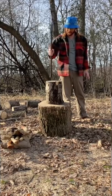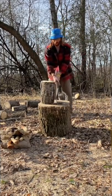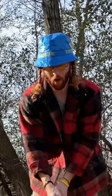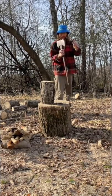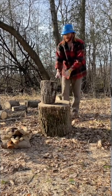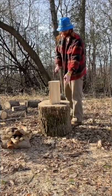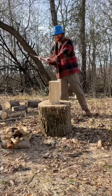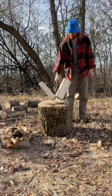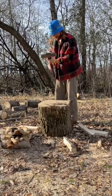It sticks — but let's see how it splits. Okay, that was a lot easier than I thought. This is a very good axe. I love it. I am very very pleased.